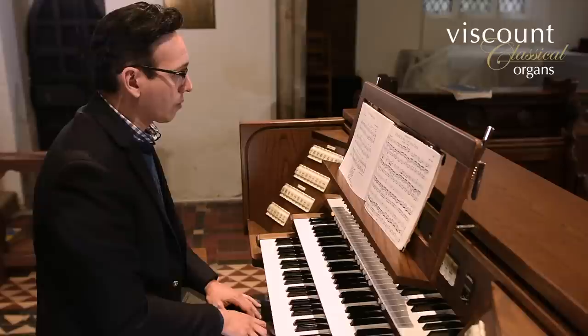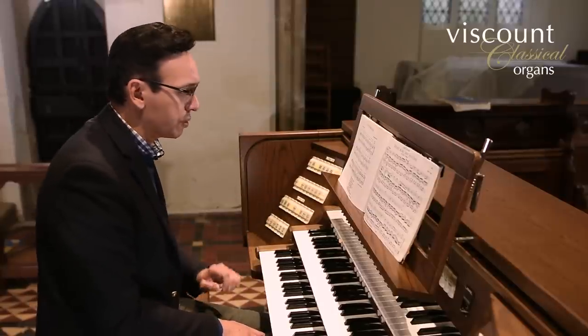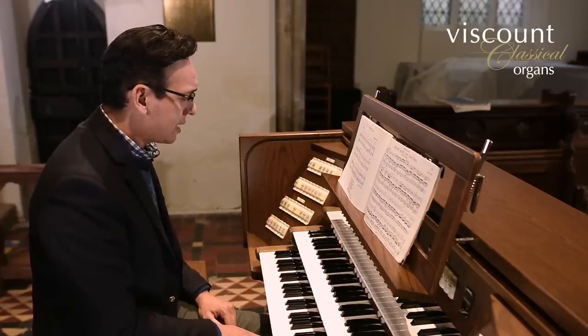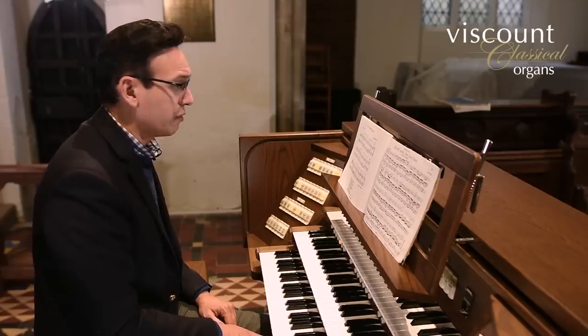So first of all, Jonathan, could you just play us a little bit of the opening of this piece to show us what you've got registered? I have a cornet sound on the swell, albeit without the two-foot on this particular instrument, so it registers at eight, four, two-and-two-thirds and one-and-three-fifths, also with the tremulant. The accompaniment is played by a single eight-foot flute on the great and uncoupled flutes at sixteen and eight-foot on the pedal.